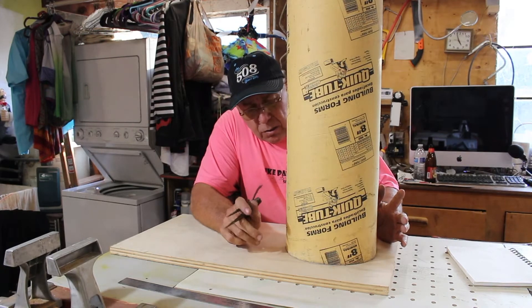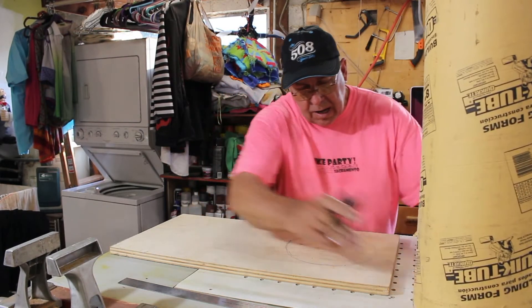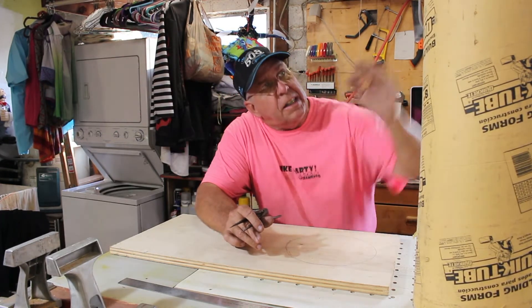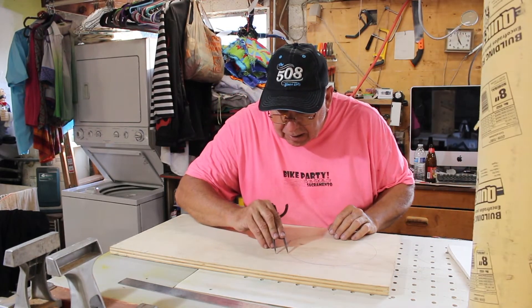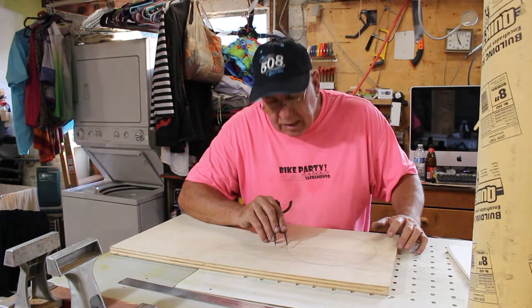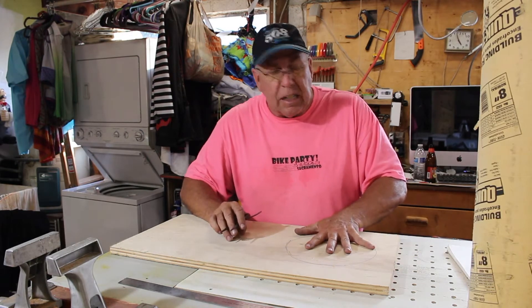The first thing I want to do is plug the bottom of this thing. I drew a line around here, and I'm also going to need an interface up at the top on the outside of the tube. I took a divider and drew a line around there — it's going to give me about an inch-and-a-quarter wide circle around it. I'll just cut these out on the bandsaw to get started.